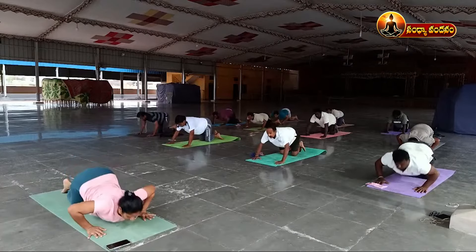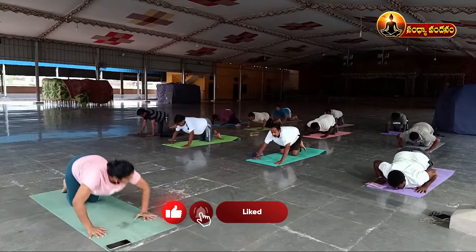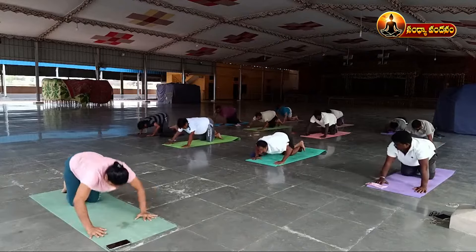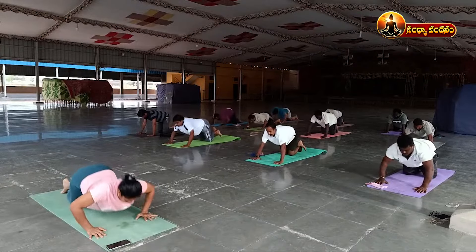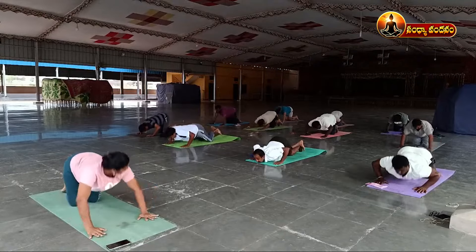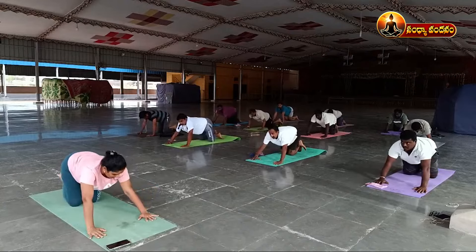One, two, three, four, five, six, seven, eight, nine, ten, eleven, twelve, thirteen, fourteen, fifteen, sixteen, seventeen, eighteen, nineteen, twenty. Relax, then come back to session, cause and release.